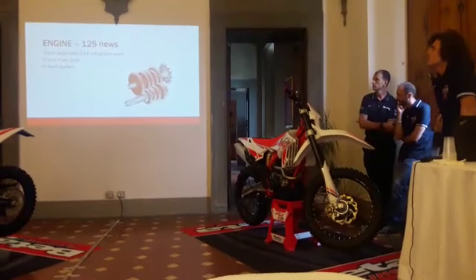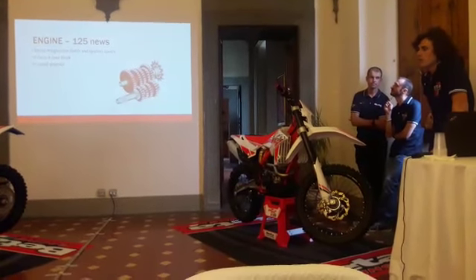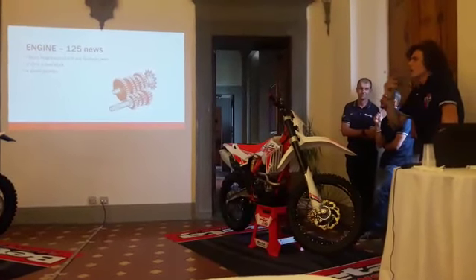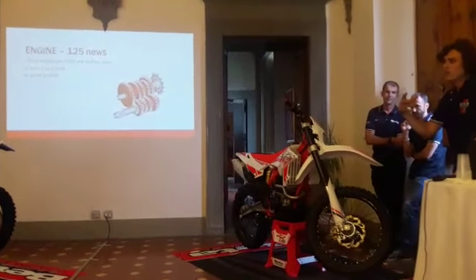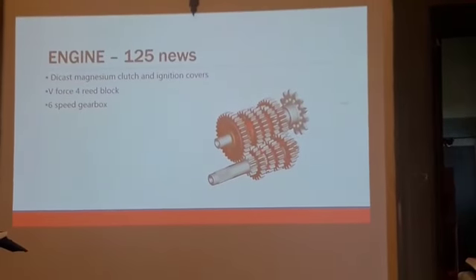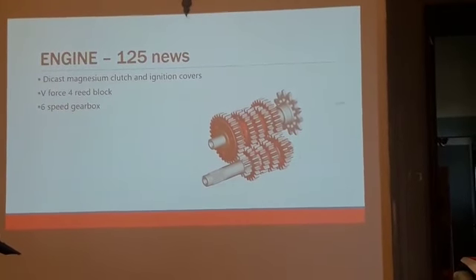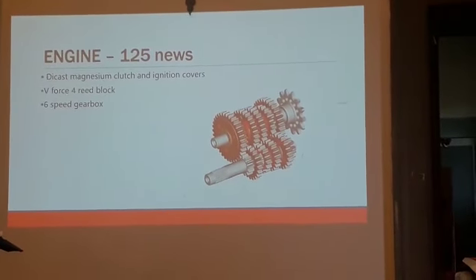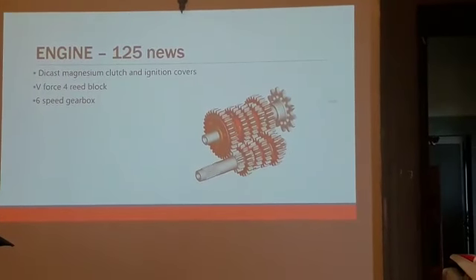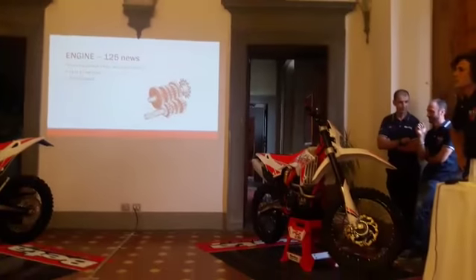We also have magnesium clutch and ignition covers that are interchangeable. This is possible because we chose the same design approach. The water pump unit is separated completely from the magnesium cover. We have the body in aluminum with the crankshaft and we route the water inside without touching the crankshaft. The magnesium is better for weight reduction.